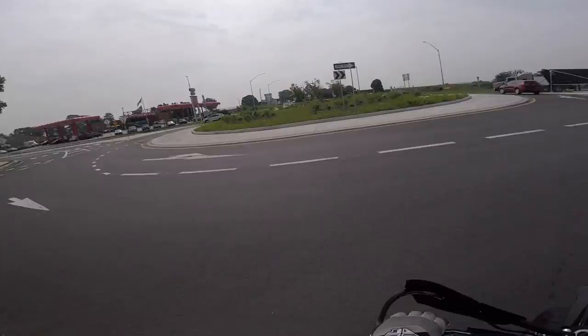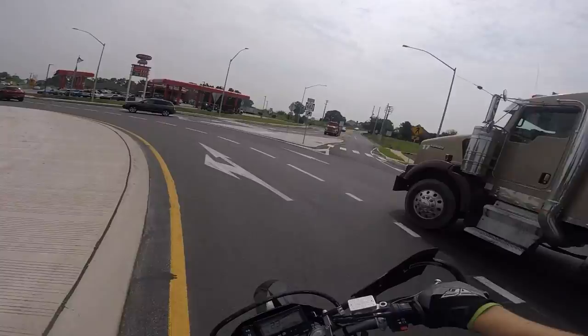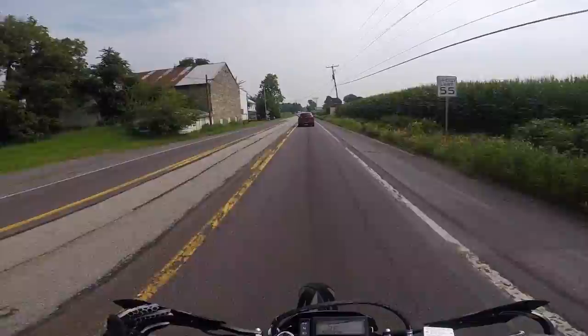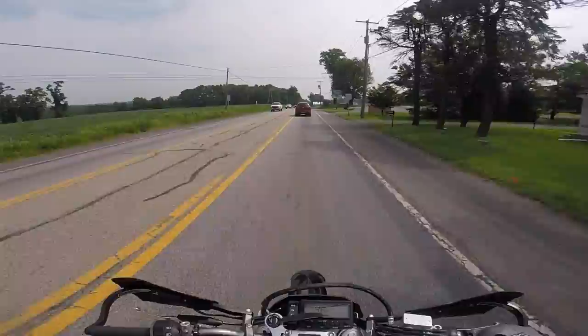Check this out — they put in a traffic circle in the middle of this intersection. What are we, in Europe? Use your turn signal, thank you. So back to my main point: there are not many manufacturers out there who make a decent supermoto right from the get-go. After weighing all my options, this was definitely my best bet.